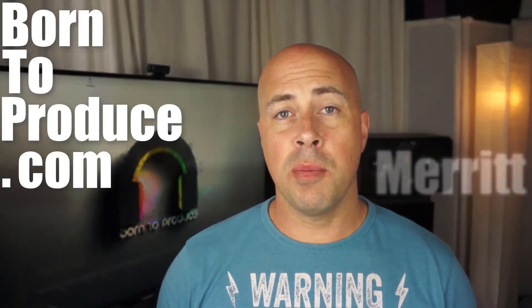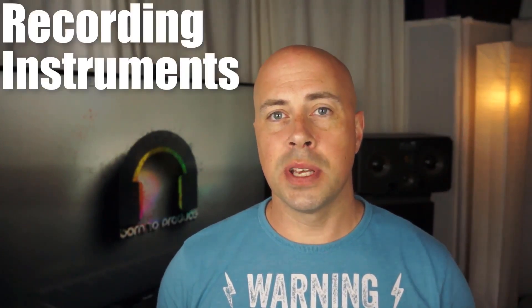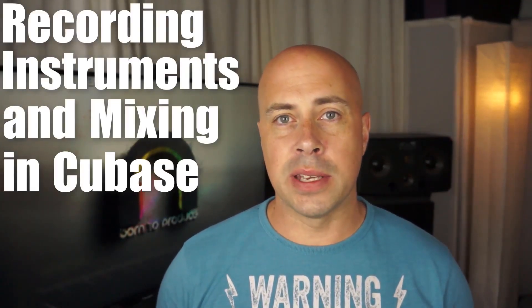Hey guys and girls, what's up? I am John Merritt from BornToProduce.com, a Steinberg certified training center. And in this tutorial, you're going to learn everything you need to get started recording instruments and then mixing those recorded parts in Cubase.